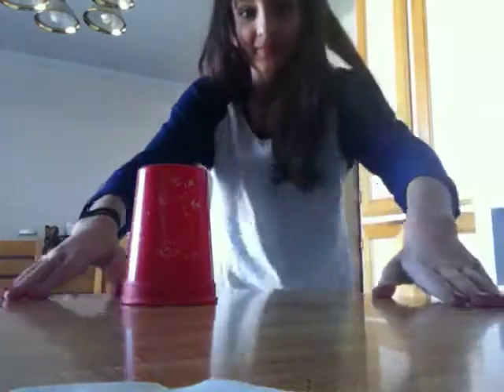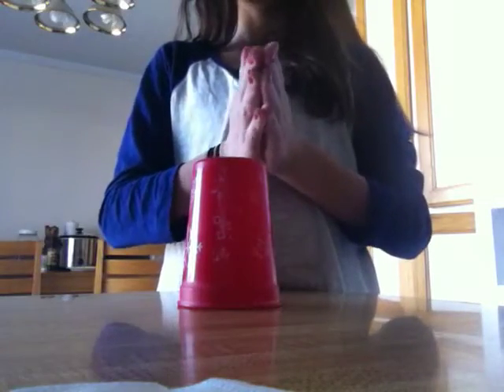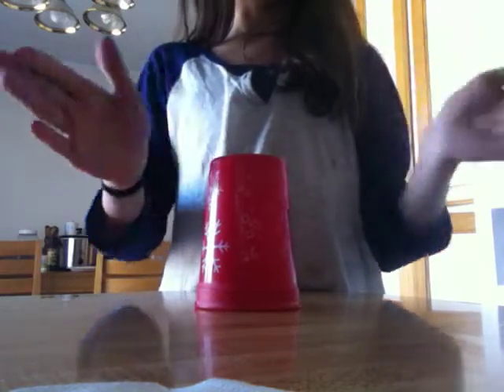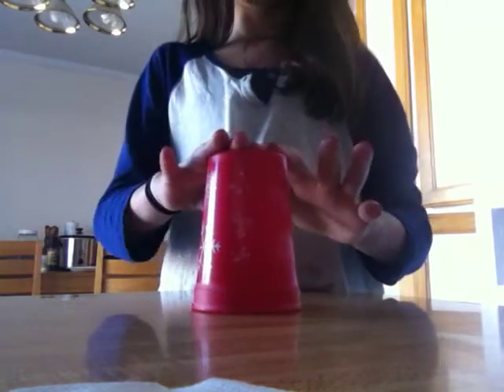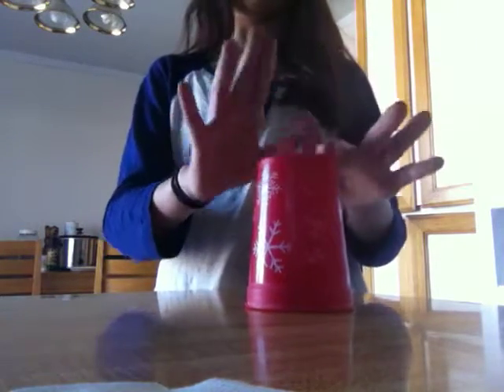That's how you do it. Now I'm going to show you. Okay, so first you're going to clap two times — clap, clap. Okay, then you're going to go tap on the side — tap, tap. So clap, clap, tap, tap, tap. You can do that fast. That's how it goes faster.